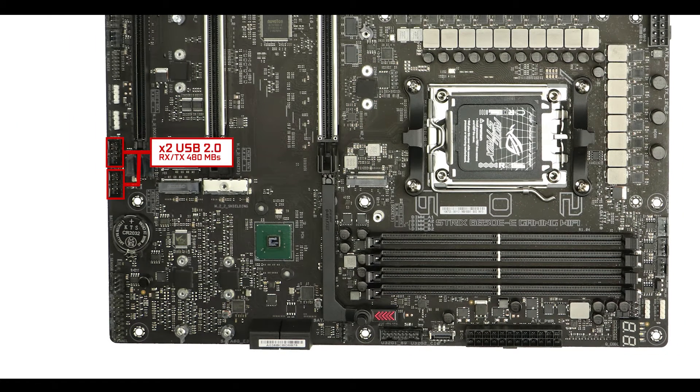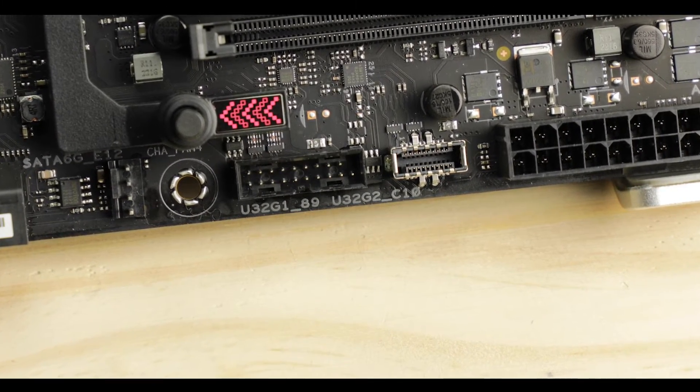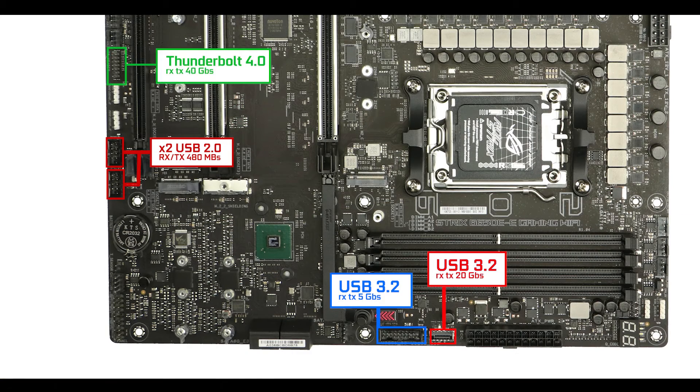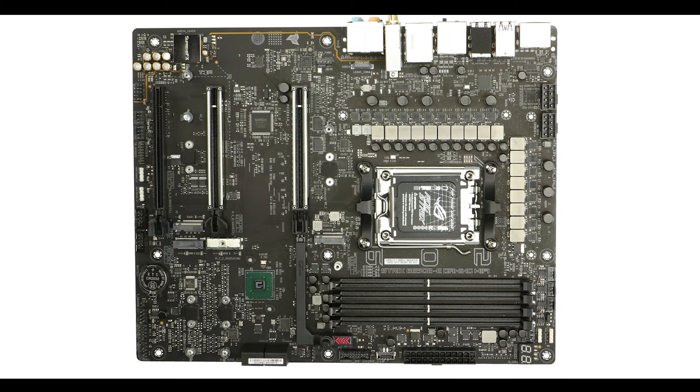Front panel connector-wise, we have two USB 2.0 connectors, a 5 Gbps front panel connector, a dual-channel USB-C able to transfer up to 20 Gbps and fast-charge your phone up to 30 watts, and a Thunderbolt 4 card connector providing an extra 40 Gbps of bandwidth. Cooling-wise, the board has a healthy 8 PWM fan connectors, one of which supports a water pump — exactly what you'd expect for a B-series motherboard.